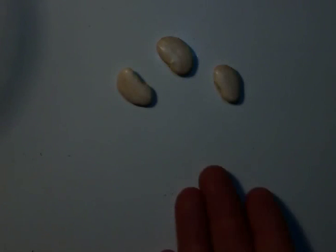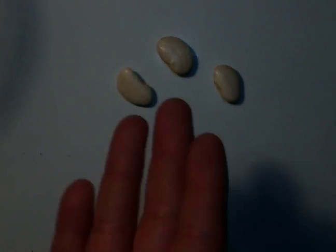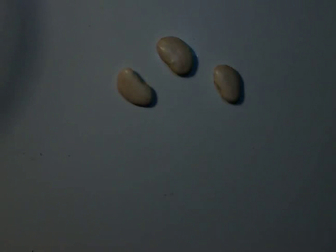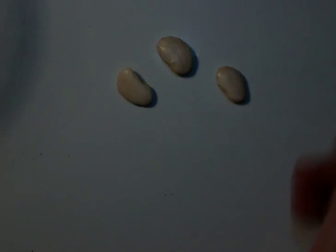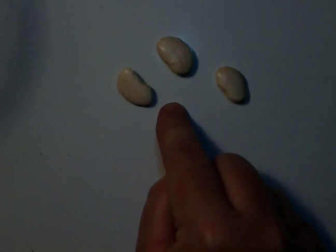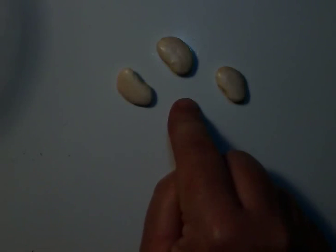I wanted to look inside of my large lima bean that I have here — it's dried. I just got it at the store; it came in a bag at the grocery store. They're usually made for cooking and eating. But I can't get inside — it's so hard to break through that I'll break the seed.